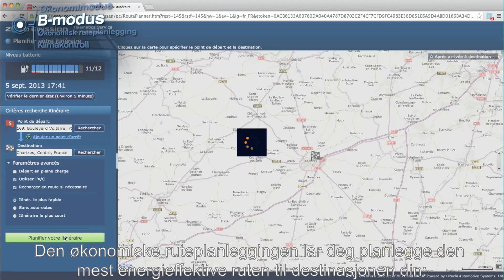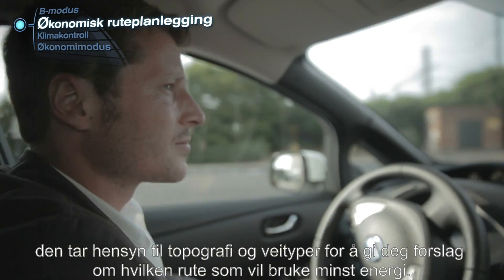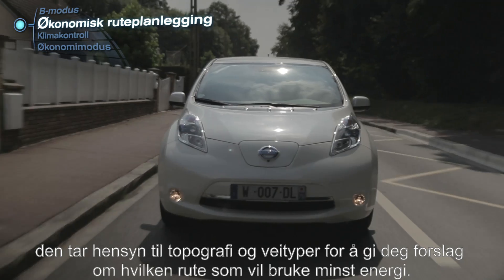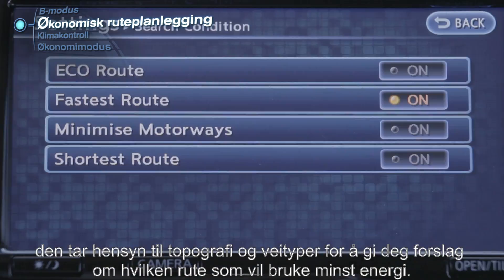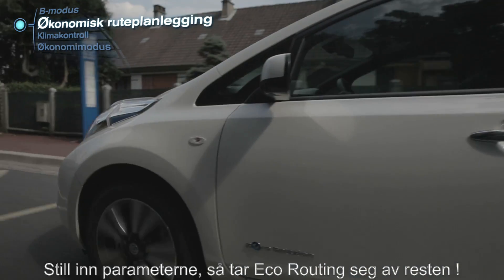The Eco routing will allow you to plan the most energy efficient route to reach your destination. It takes into account the topography and the road types to propose the less energy demanding itinerary. Just set your parameters and the Eco routing takes care of the rest.